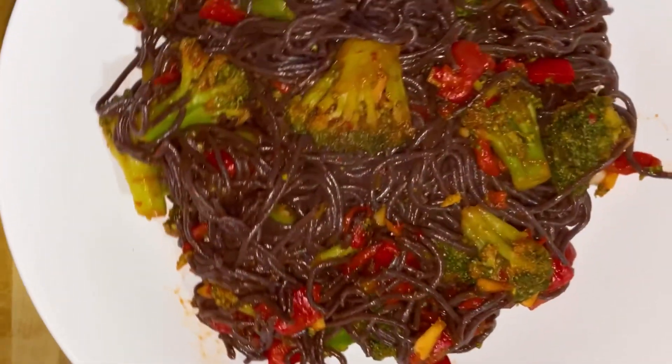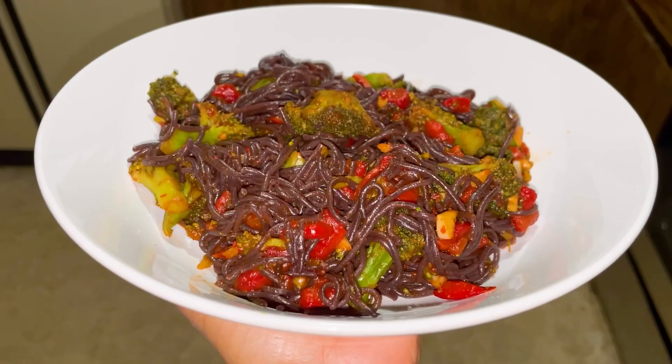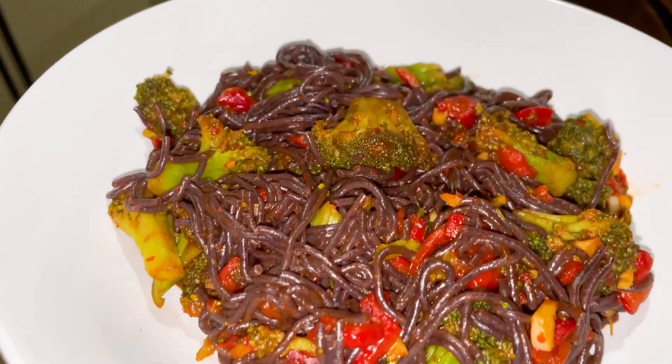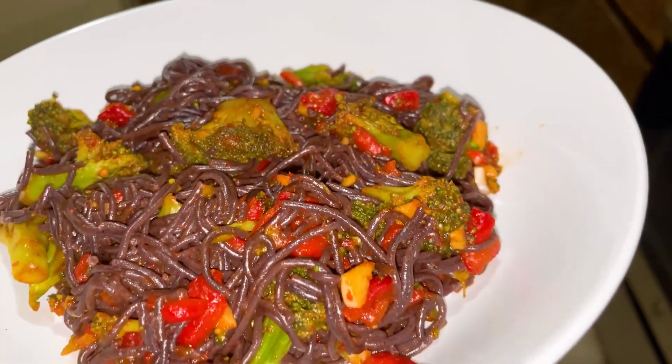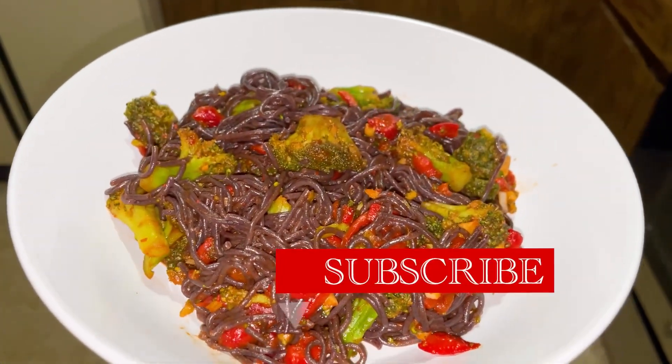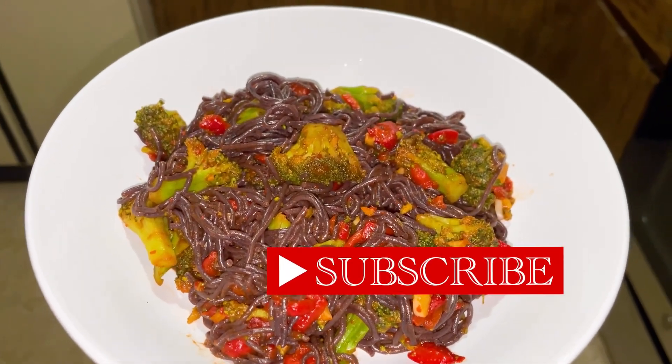Now, I'm going to cut this one. And there it is — after my busy day at work, this is my quick meal, so good. If you like this recipe, then please follow me for more healthy recipes, what I eat in a day, and more.